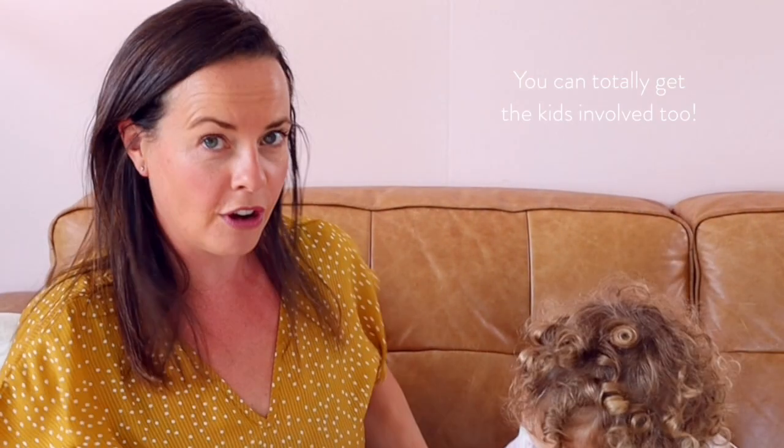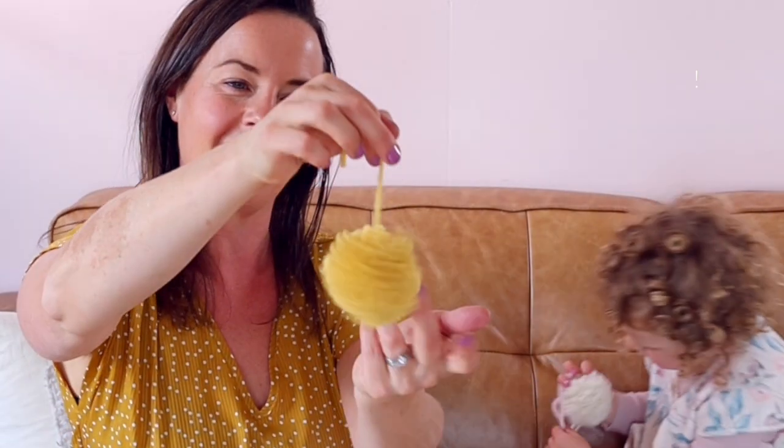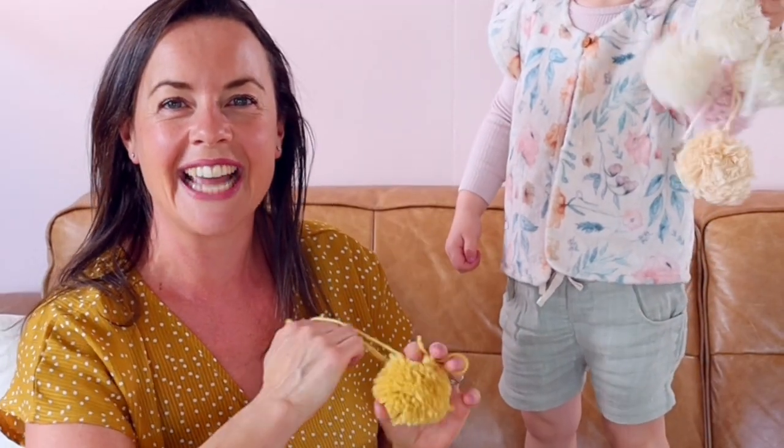You can get the kids involved. Mine are a little bit little but they did have a lot of fun winding on the yarn. Otherwise slightly older kids would be totally all over this. And look how nice and fluffy they end up.